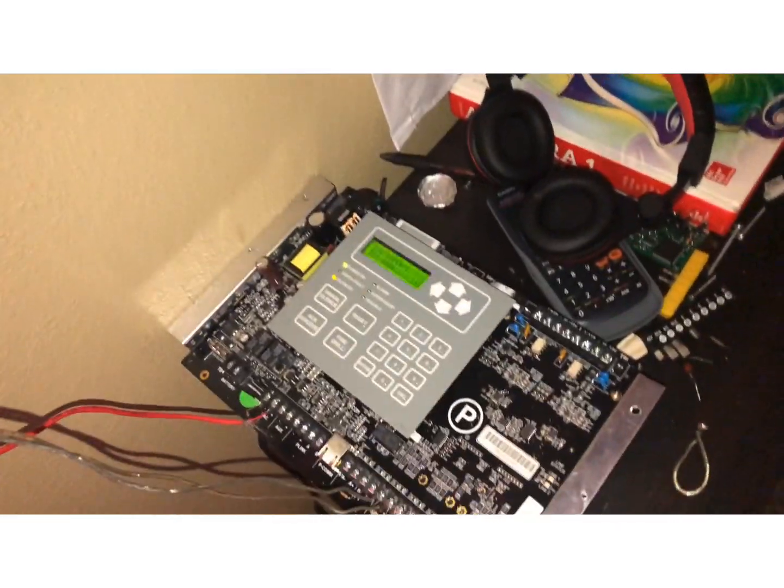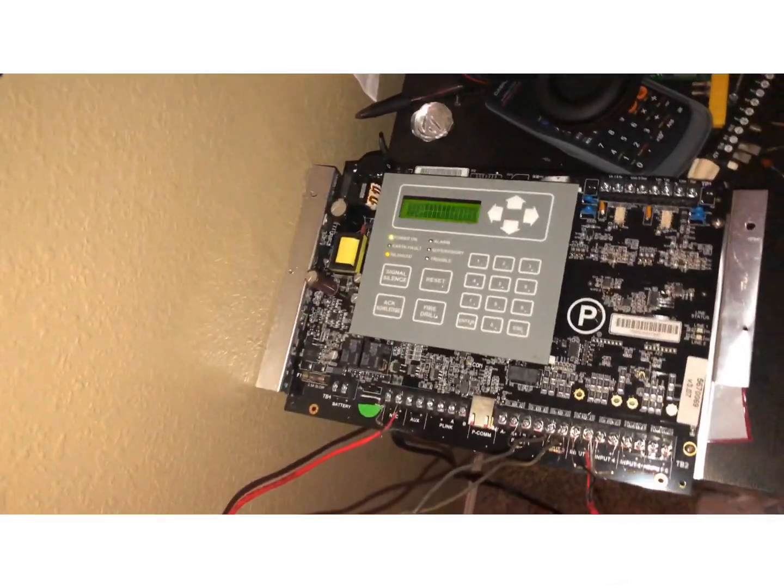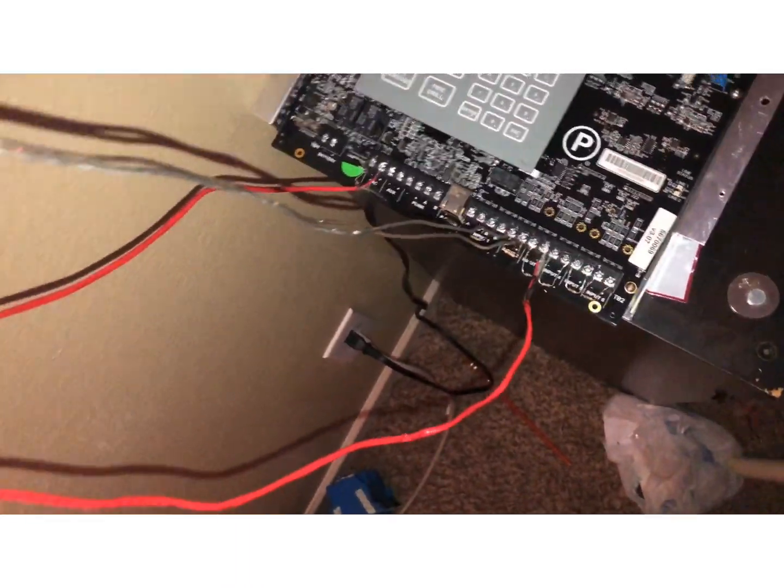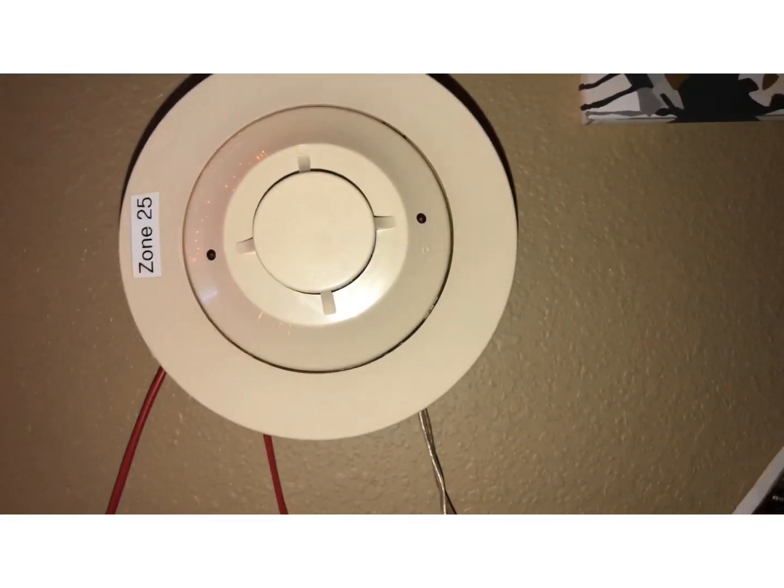Hey guys, welcome back to the channel — this is new system test 2. As you can already see, we have some new wires. Let's start with the smoke detector, which is the System Sensor 2151.